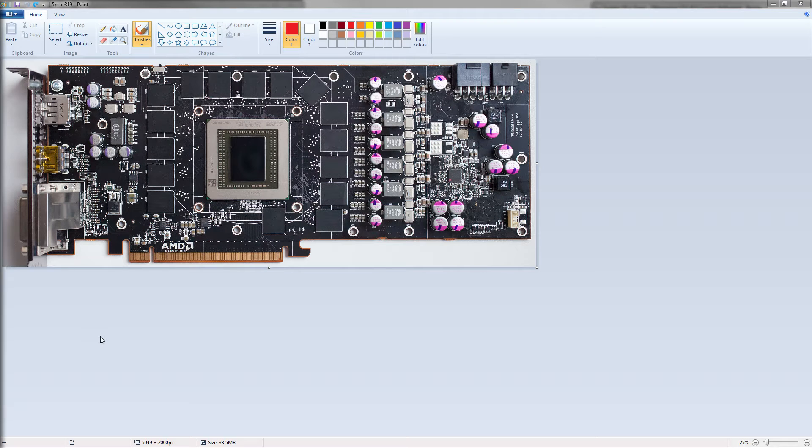Hey guys, Buildzoid here with another PCB breakdown video. Today, the reference 290X. I know this PCB really well because I had a card with it — well, I had two cards with it.